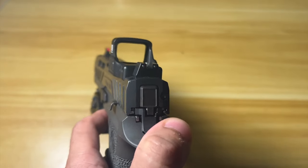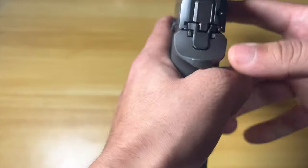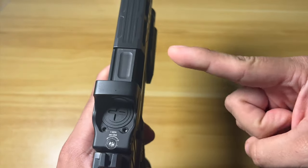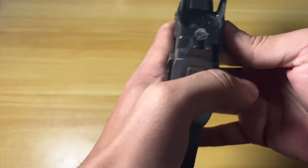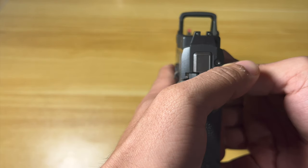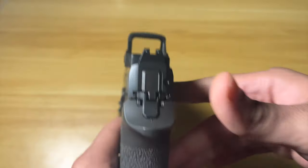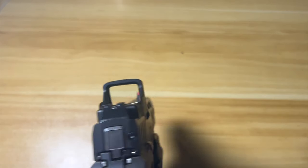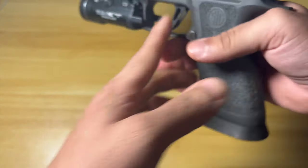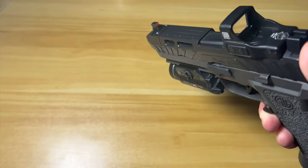With this huge picture you can get close on your sights and pick up the dot really easily. There are a lot of different levels of brightness you can mess with. It's also a little bit curved on the inside — so instead of the glass being straight, it's a little bit curved. You can pick it up even in the corners, which is really nice. It's not to the level the SRO is, but I think reliability-wise and durability it's really going to excel.